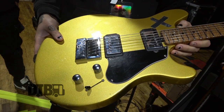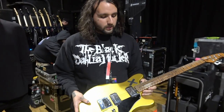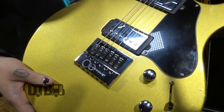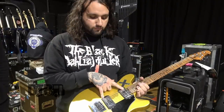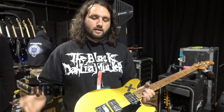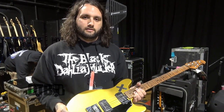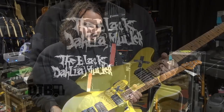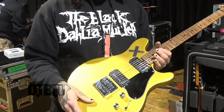This is my main guitar — it's a Music Man Valentine, a 2020 when they were still doing the Saturn Gold. I had it retrofitted for an Evertune, which is the best thing in the world. I love an Evertune. I'm running Fishman Willie Adler pickups — we just started working with Fishman. They got used a bunch on our new record, and we just love how they sound. Thank you, Ken, for sending some pickups out to us.